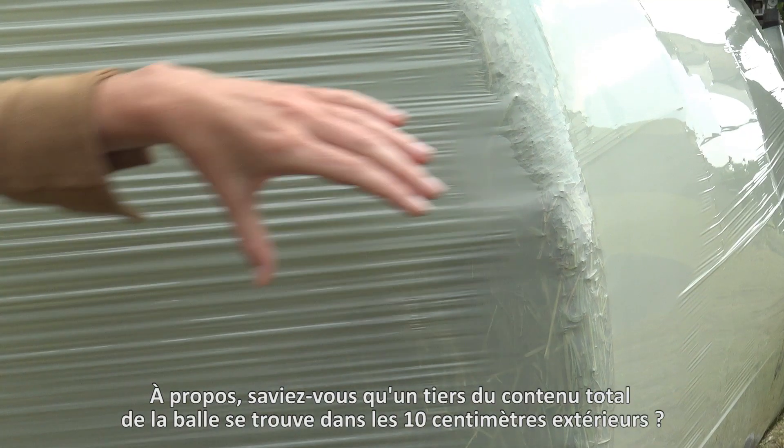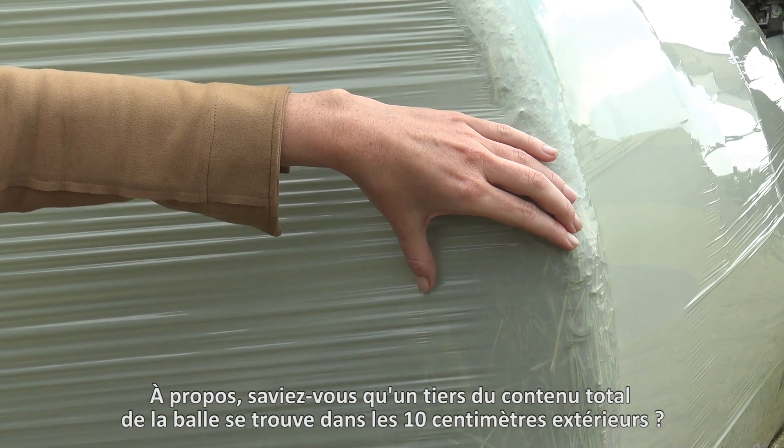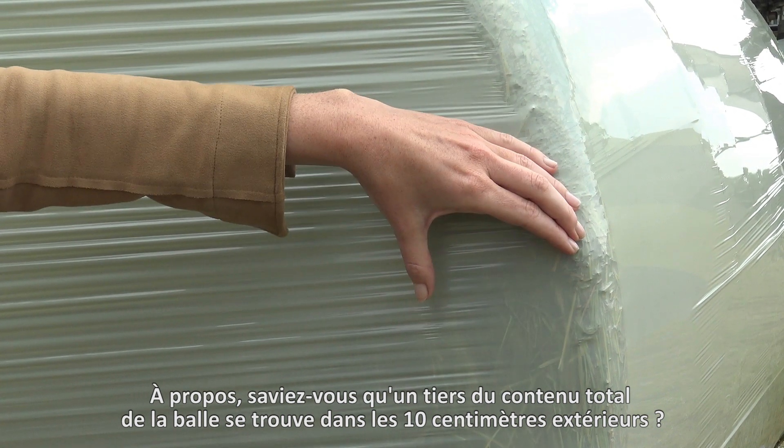Did you know that one third of the total contents of the bail is in the outer 10 cm? So it's very important to protect that part well.